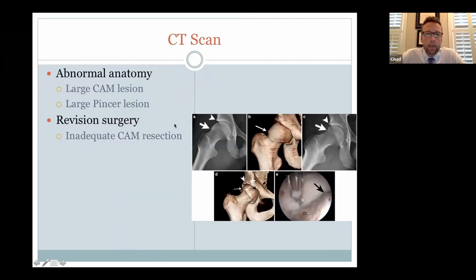We use CT scans judiciously because of radiation exposure. In my practice I use them primarily if there's really abnormal anatomy, or if a patient has already had a hip scope elsewhere and is still having problems — the number one cause for revision hip arthroscopy is not resecting the cam bump appropriately. CT can clearly show the cam and the resection. For routine hip arthroscopy, a CT scan is usually not necessary.